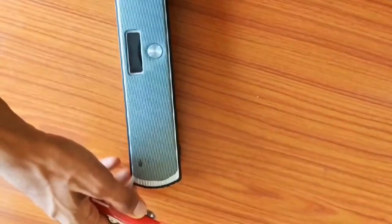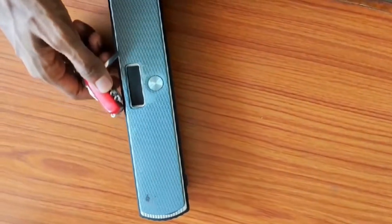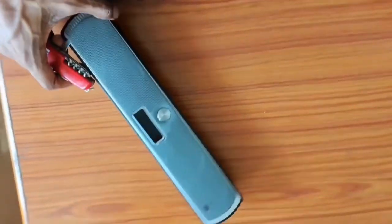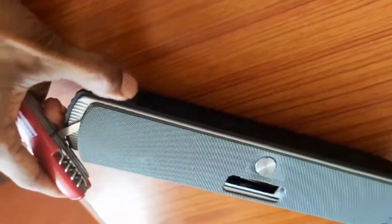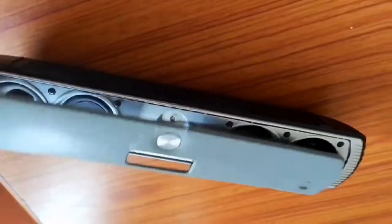The top surface of the speaker is a bit hard, so I am starting to remove the top layer of it with the help of a sharp object like a screwdriver. Now you can clearly see that the top layer of the speaker is removed.